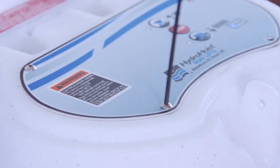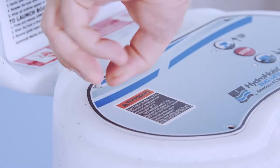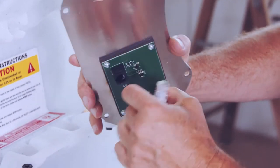Using a 1/8-inch Allen wrench, remove the four top plate screws. Disconnect the RJ45 connector from the top plate assembly.